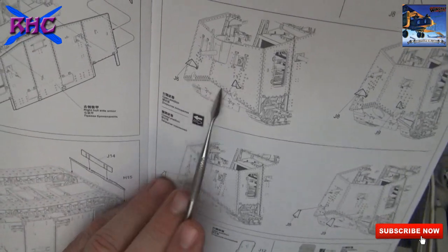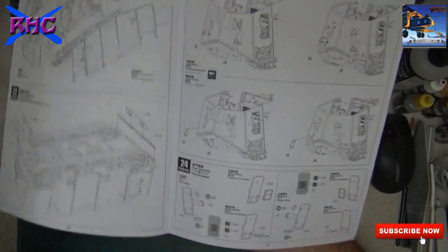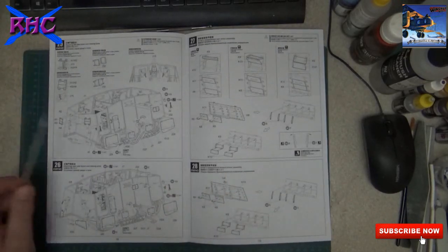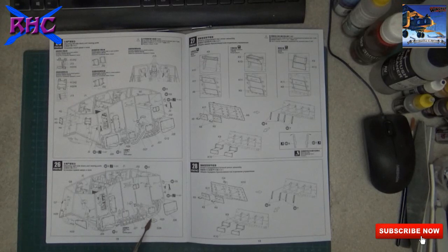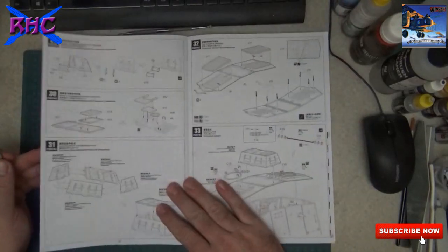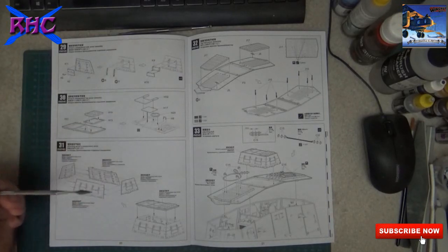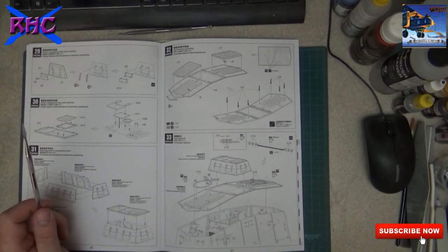You have two hooks and the option to build them open or closed. Then door assemblies - putting doors and viewing ports together - also some nice pieces. Putting in the exhaust pipes - again, you can choose open or closed. Then the driver's compartment armor, putting it together with the top hull armor, and then attaching the whole thing.